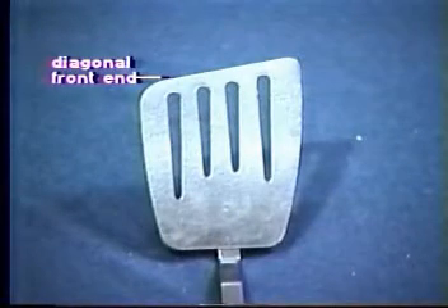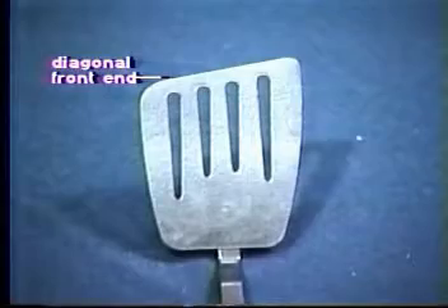However, the diagonal front end does lead to some problems with initial usage, but once you get used to it, you'll find that this spatula works as well or better than most flat-fronted spatulas.